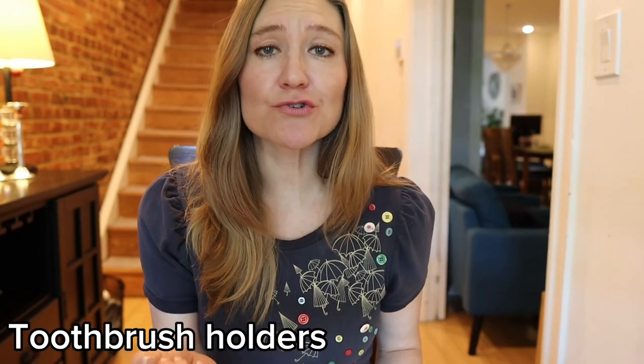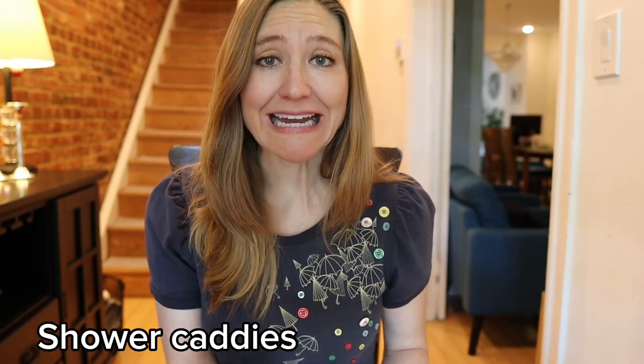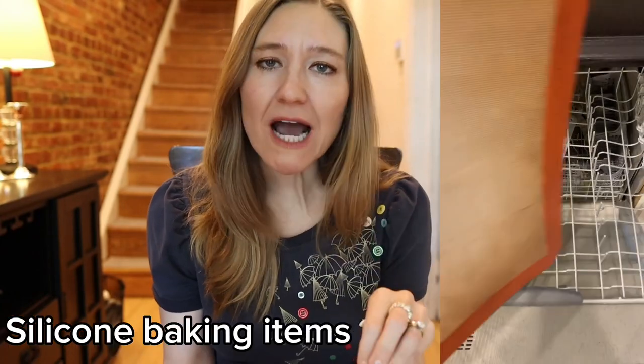You can also put your toothbrush holders, shower caddies, and silicone baking items like silicone oven trays or oven mitts in the dishwasher. You can even put sponges — I use Scrub Daddy sponges and those come out really well. For small items like kids' toys, just stick them in a mesh laundry bag, throw them on the top rack, and they will come out sparkling.